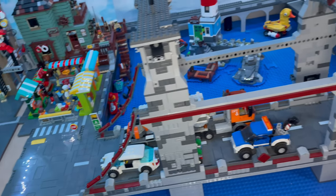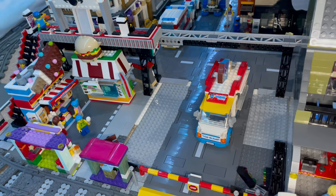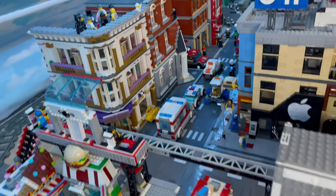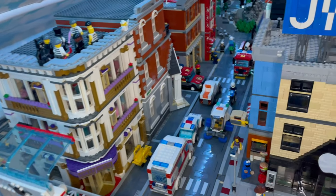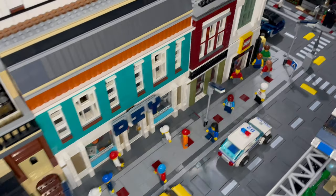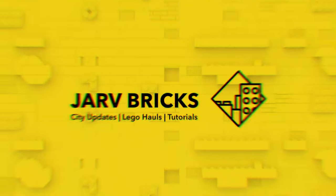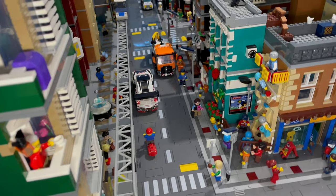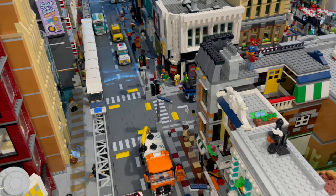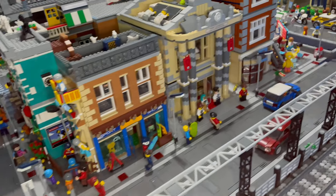I connected the bridge to the road, and again on this side just ran out of plates. I have put a lot more of the people and vehicles back down, as you can see, so it's looking a lot more busy and populated. Coming around this side, just another angle there up to the Lego shop, coming round in front of the museum.